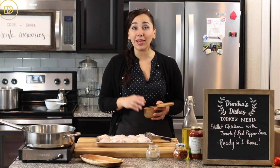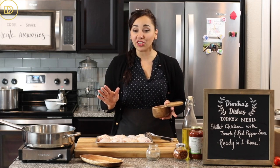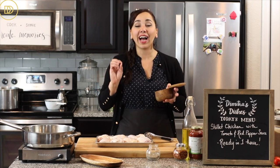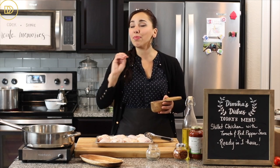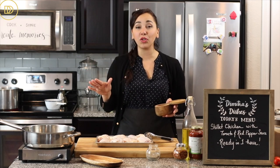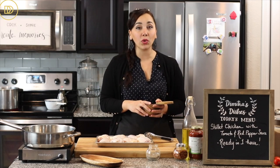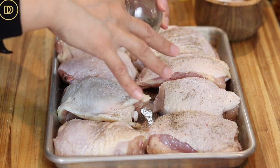Today I'm using chicken thigh meat with the bone in and the skin on. Feel free to use boneless skinless chicken thigh meat if that's what you like. I do prefer the chicken thigh meat because it's super juicy and much less expensive than chicken breast, but you can definitely use chicken breast or even a whole chicken cut into pieces.